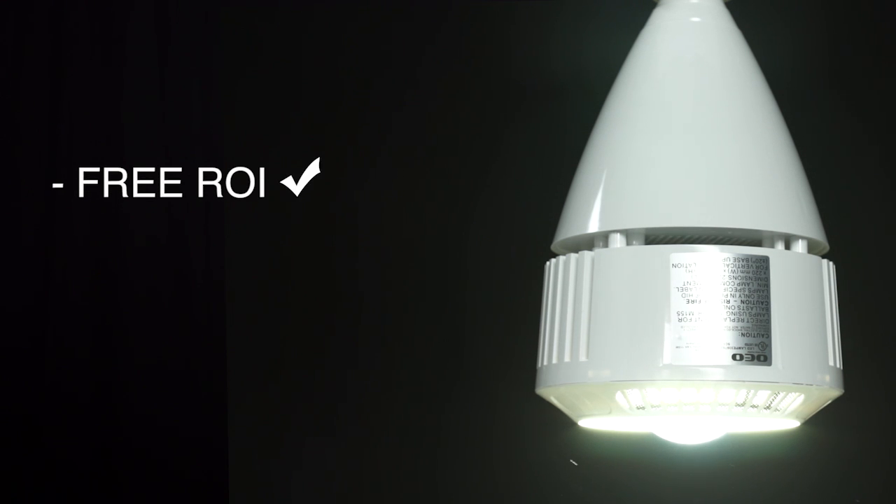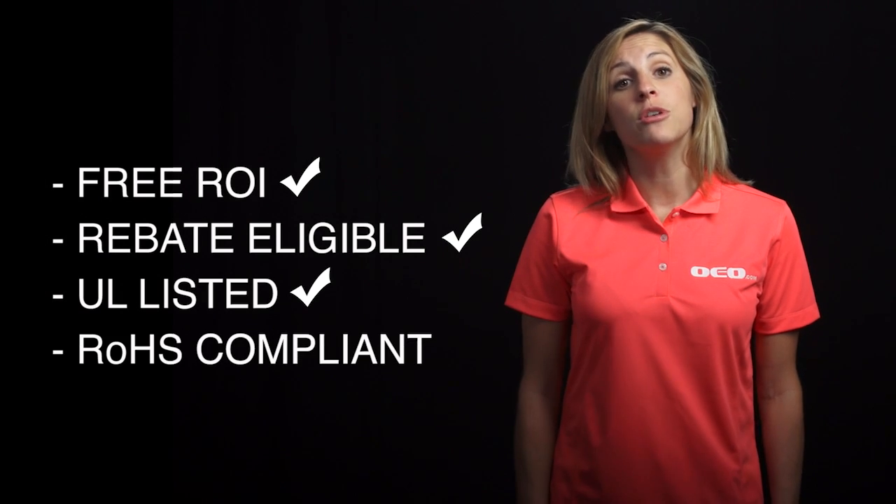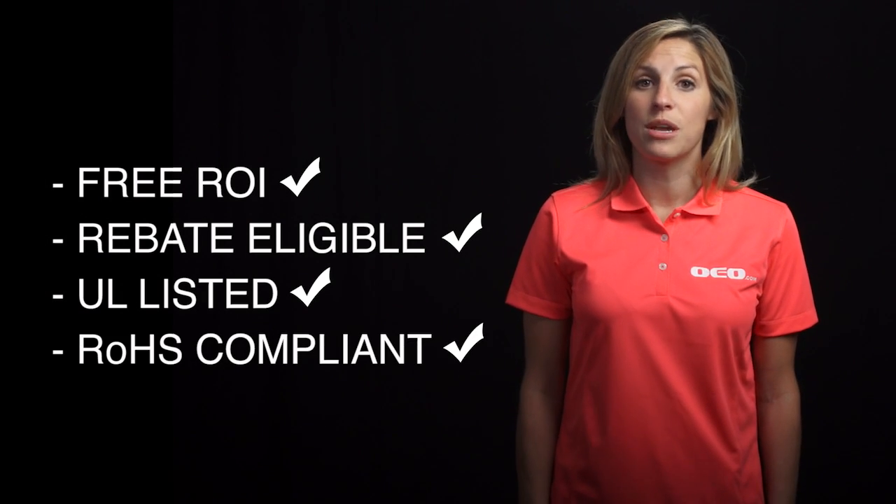With such a simple installation and low product cost, the EZ LED pays for itself faster than any other LED option available. Period. Call our expert team today and we'll help you determine the perfect EZ LED product for your application. Contact us for your free return on investment analysis and rebate estimate. At OEO, we make upgrading to LED lighting as simple as changing a light bulb.